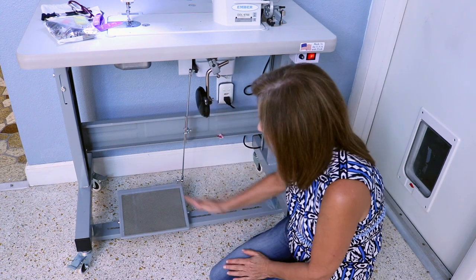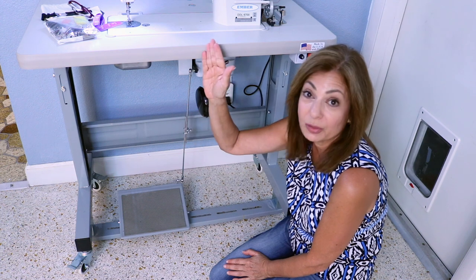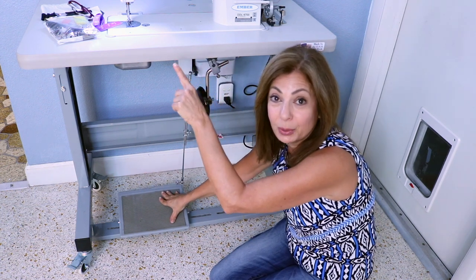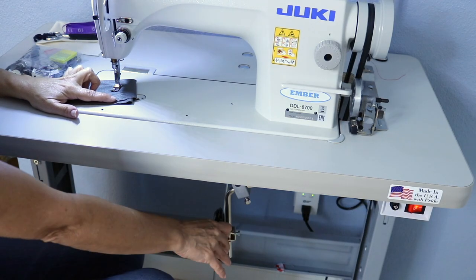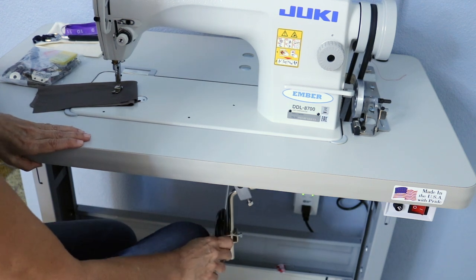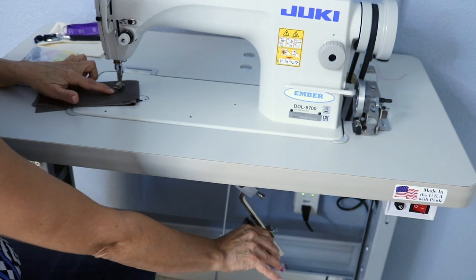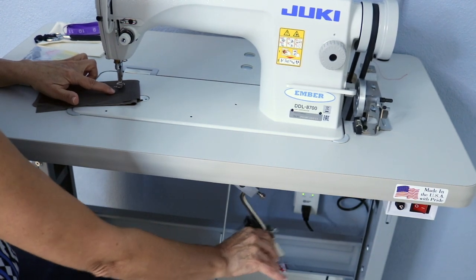Going from the bottom up — this is the foot pedal. This foot pedal is what runs the machine; once you press on it and the machine is on, you'll hear it when you start sewing. Here we have the knee pedal. When you're sewing and you need to lift the foot, as you push the knee pedal out, the foot raises and lowers.